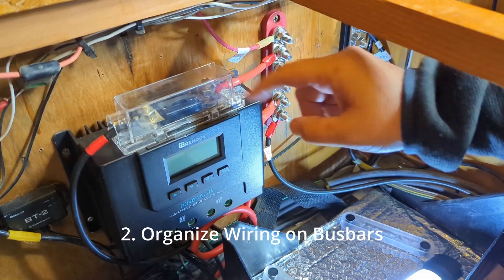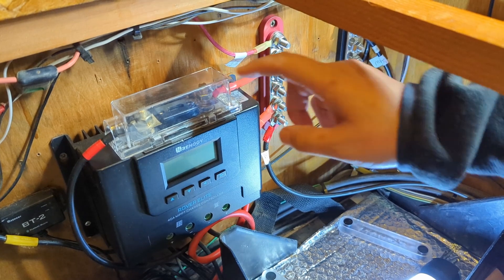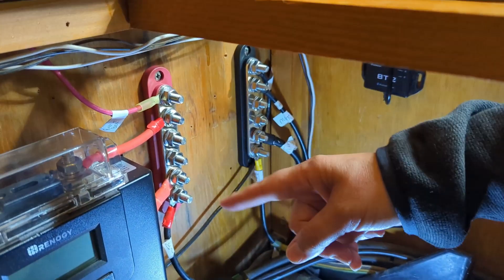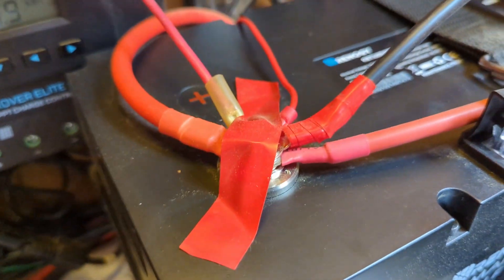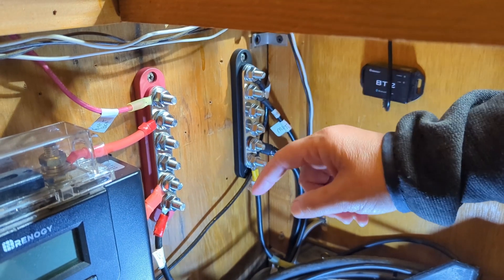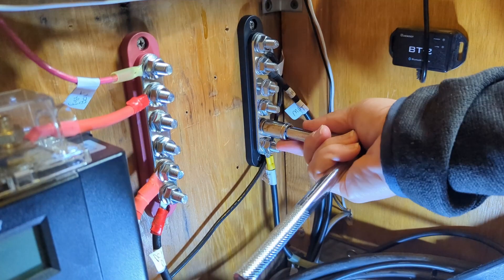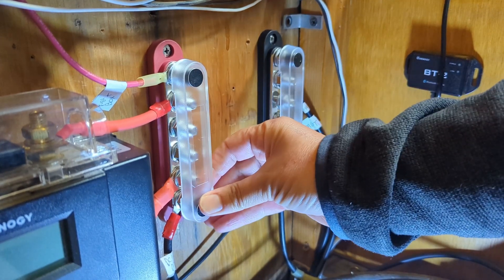We have moved the ANL fuse from the wall and attached it to the top of the charge controller to give us a little bit more room. We have installed the positive and the negative bus bars, and all of these wires that were stacked on top of the battery terminals are now more organized here. We have a couple left over, and one on either side is going to bring in the positive cable from the battery as well as the negative cable. Last thing we need to do is tighten up these nuts, and we're on to the next step.